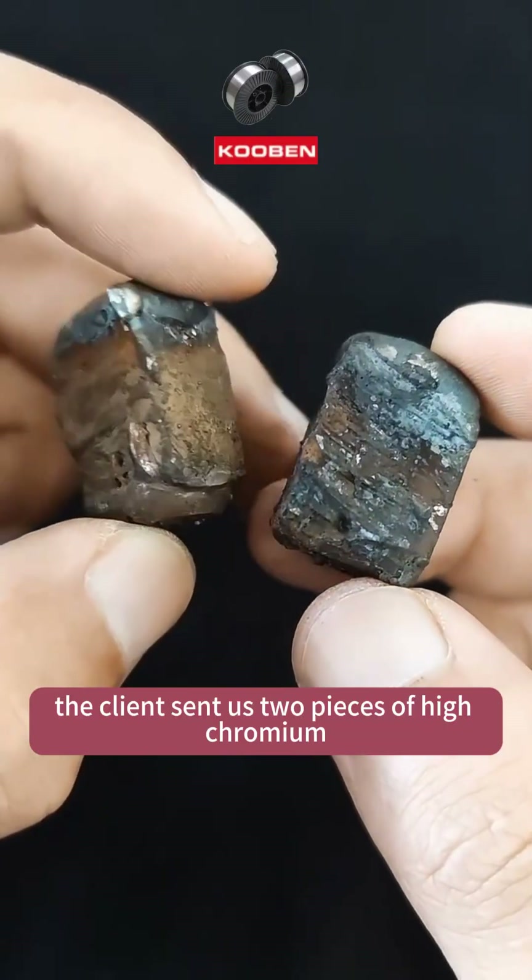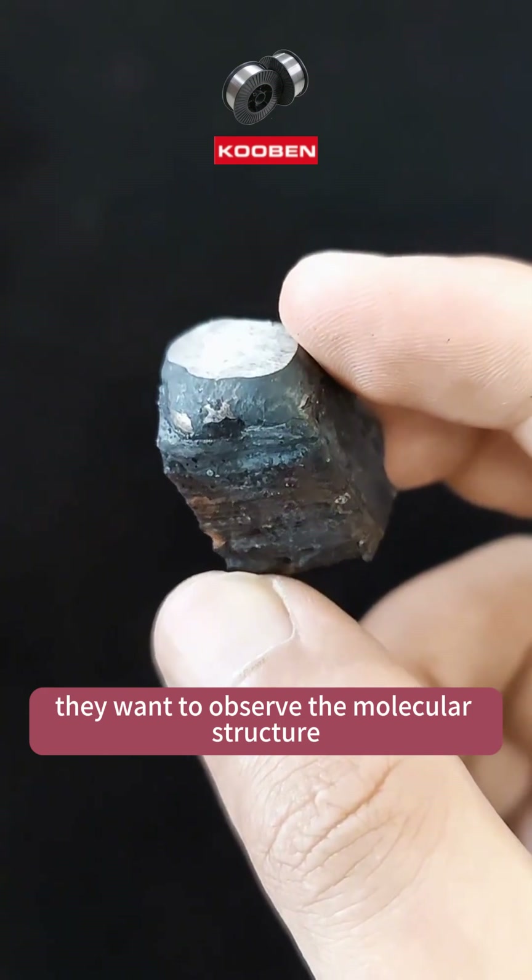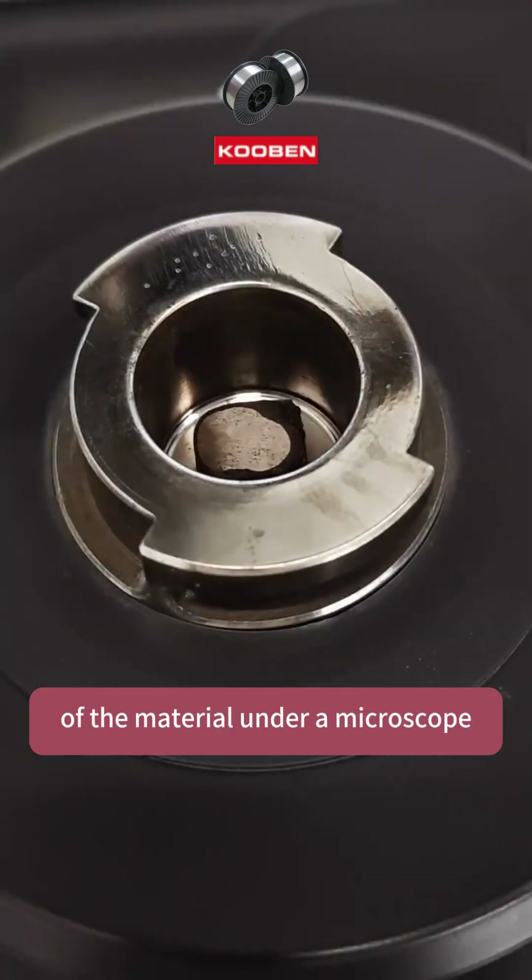The client sent us two pieces of high-chromium alloy welding material. They want to observe the molecular structure of the material under a microscope.